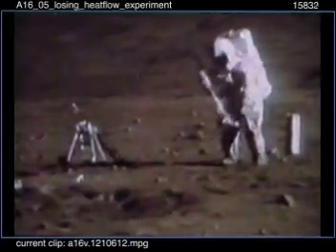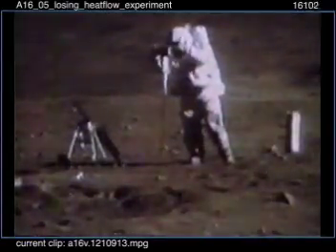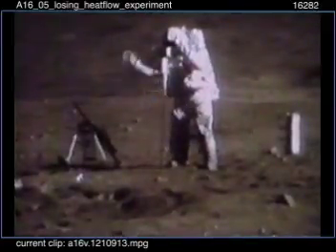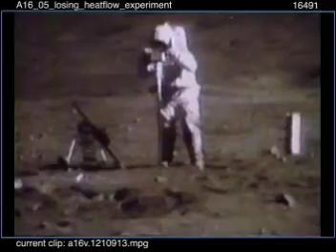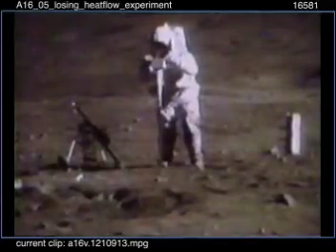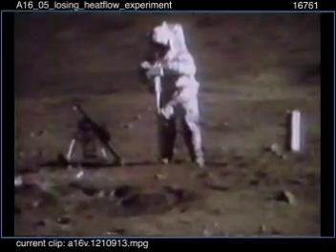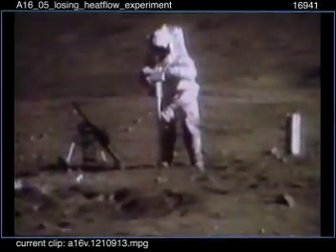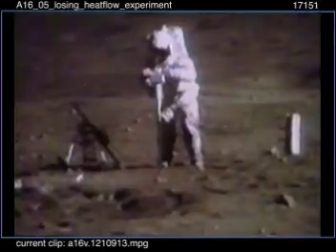Boom! Finally got it, Tony. Very good. I was worried. I can stab it into the ground about — okay, are you guys ready? Here we go. Mark! Hey, that duty is going right in. Outstanding. Guess what? It slowed down. It stopped going in. Something hard in there. Kind of looks like you hit a rock, huh? Yep.